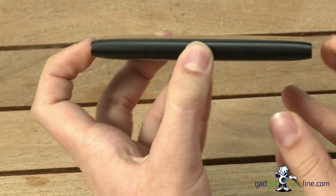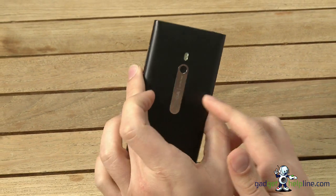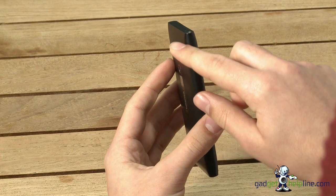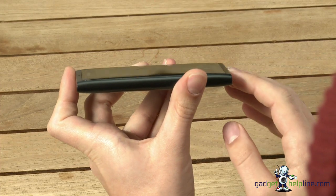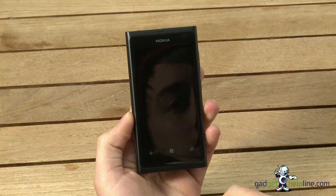We've got a unibody polycarbonate design, so you can't remove the battery — it's all one piece. It's smooth, it's sleek, it's a nice design. It's curved on the edges, curved up here, curves around the edges, and the screen itself curves slightly. All in all it makes it a nice handset to hold, and it looks great as well.